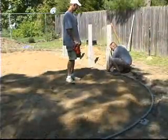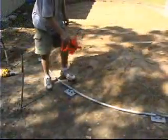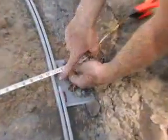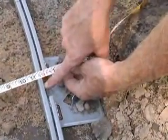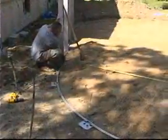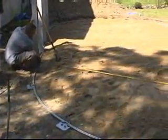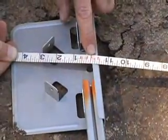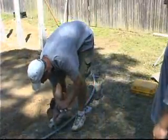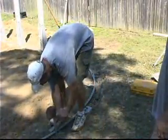Check the measurement from the first straight side upright to one of the curved side bottom plates or cuffs. Then check the same measurement from the opposite straight side upright and curved bottom plate. If these measurements are equal, you can secure your corner bottom rails to the straight side bottom rail connectors and stake the curved side bottom track into place.